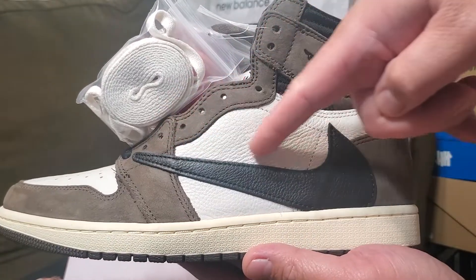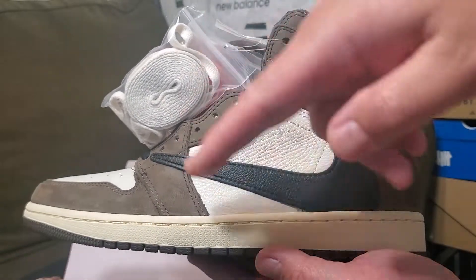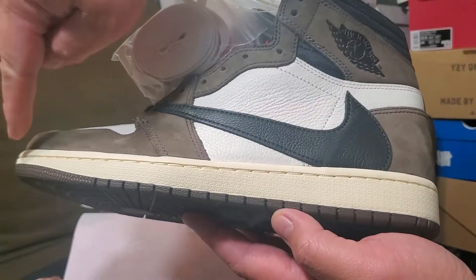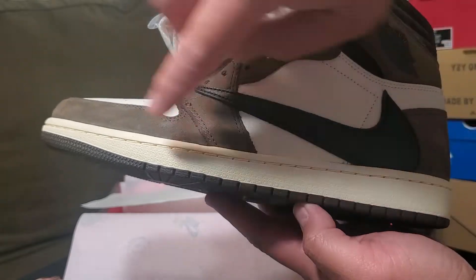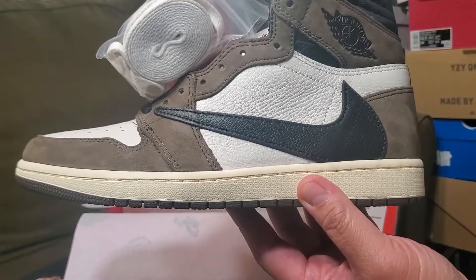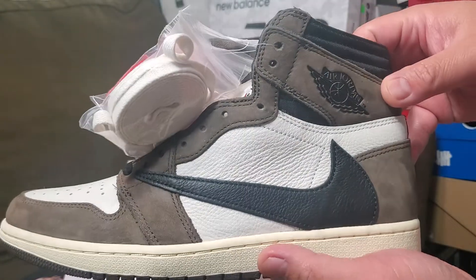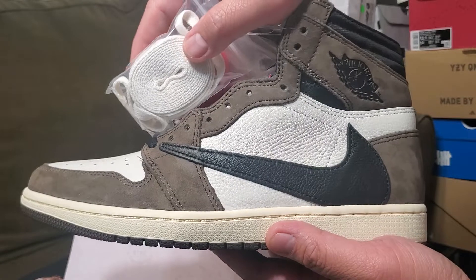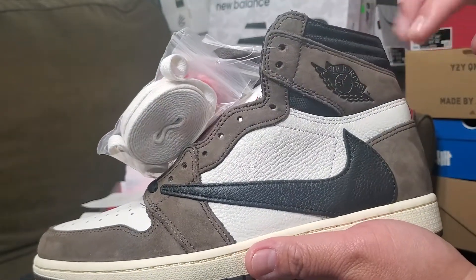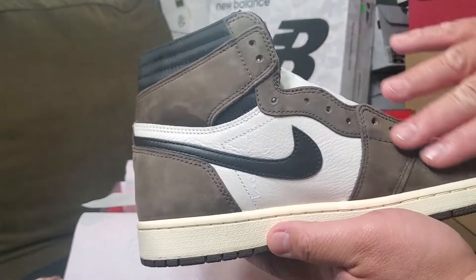I love what they did here with the reverse swoosh — that's my favorite touch. The color combination of the brown, black, and cream rubber is great. The outer rubber is cream-colored, like an off-white. The materials include a nice tumbled leather. The swoosh is very premium. At $475 this is a steal — I would pay $200 for this. The brown panels are nubuck — I thought it was suede but it's nubuck.